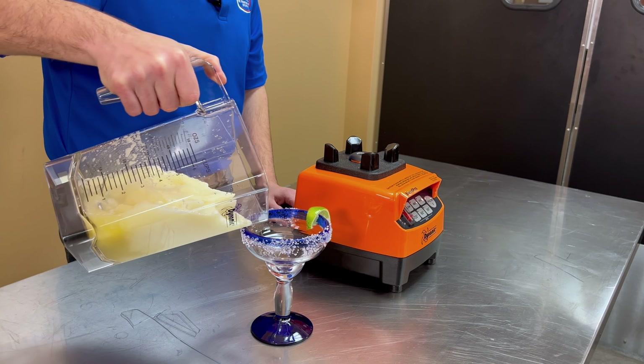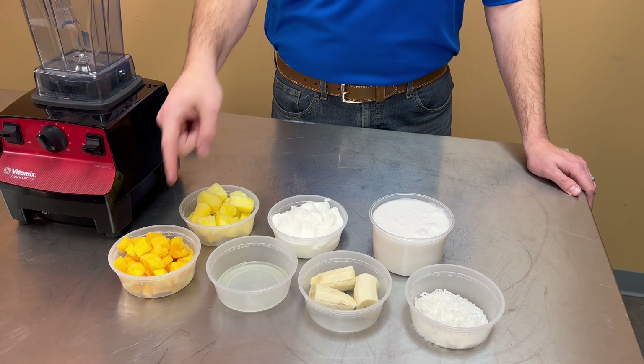Now that we're finished with the margaritas, it's time to make tropical smoothies. For these smoothies you'll need two cups of coconut milk, one cup of vanilla Greek yogurt, one cup of frozen pineapple, and one cup of frozen mango.